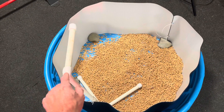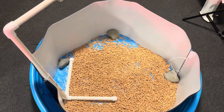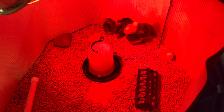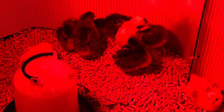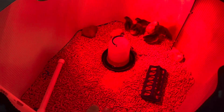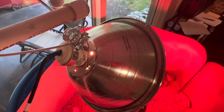I'll go ahead and hang the heat lamp from this and put some wood chips or wood pellets down. I used rocks to hold the sides up and push them out a little bit. This hook works nicely for hanging the heat lamp.